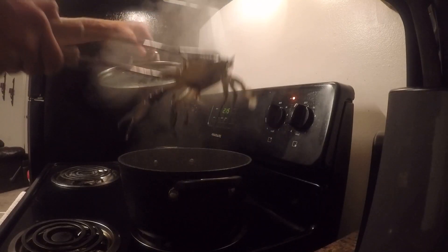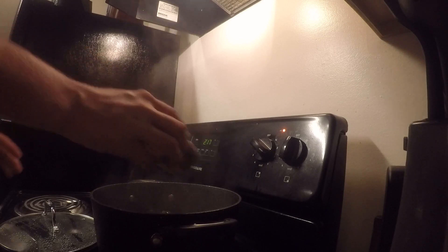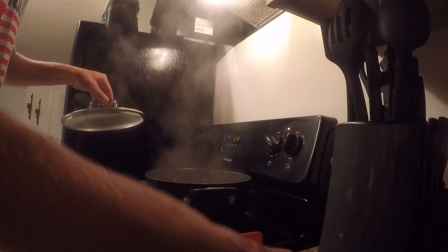Oh yeah, nothing better than the smell of boiling Corona! I like to go two minutes past the boil so I know everything in there is good and done. If you're cooking a lot it's going to take a lot longer. She's steaming, she's ready — let's get the first one in there. Layer the Old Bay on it — just keep a nice little layer like that. Get that Old Bay on him.